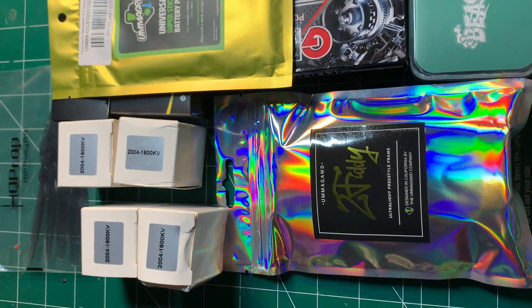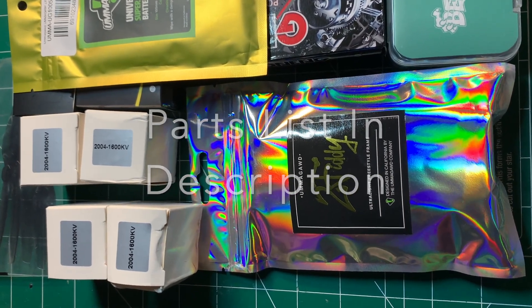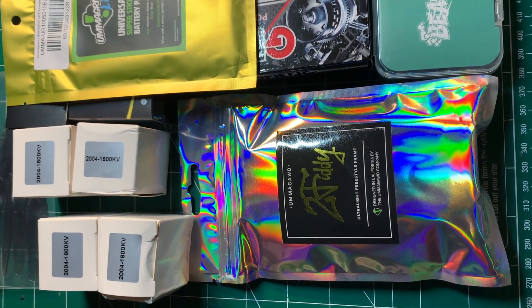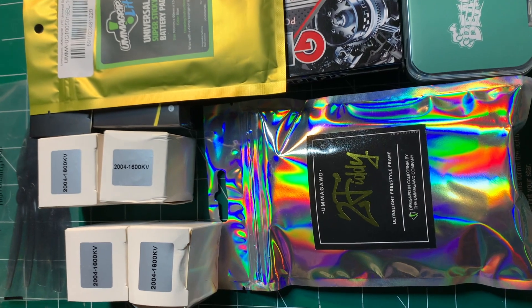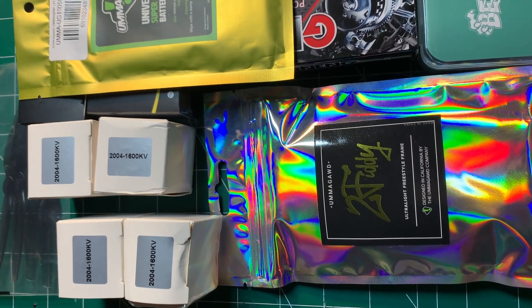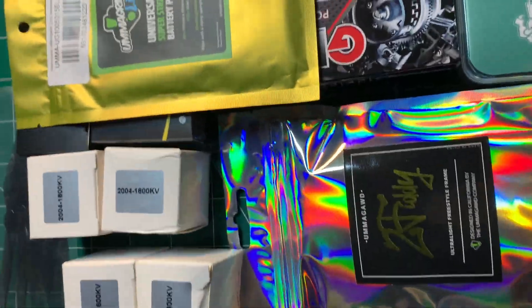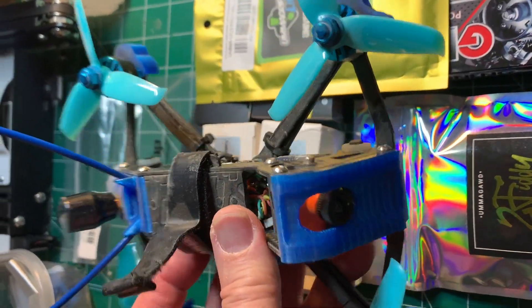I'm SlogFPV. Today we're doing another abbreviated build and I'm very pleased about it. It's going to be a sub 250 gram 5 inch build — not a toothpick — and it's Tommy's design from Umagod. I think he's a very talented frame designer. I've actually built some of his designs before. Here's an Acrobrat that I built up a couple years ago.